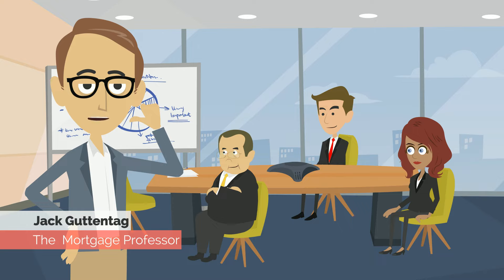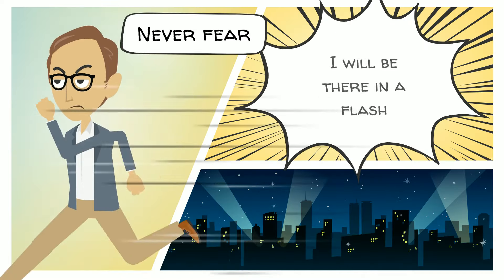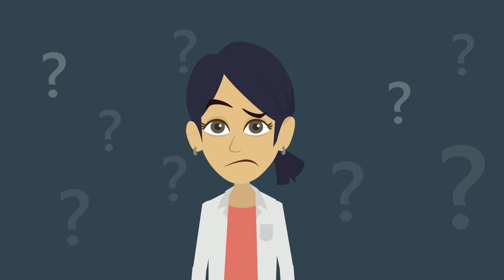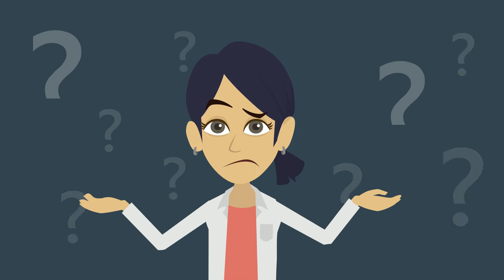Hi, I'm Jack Guttentag, the Mortgage Professor. I've been helping borrowers understand their choices in the mortgage market for over two decades. Recently I've been getting a lot of mail from mortgage borrowers asking about amortization. Most of my writers are considering whether to pay down their loan balance more rapidly and have suddenly realized that they don't know the best way to do that or even whether it's a good idea.